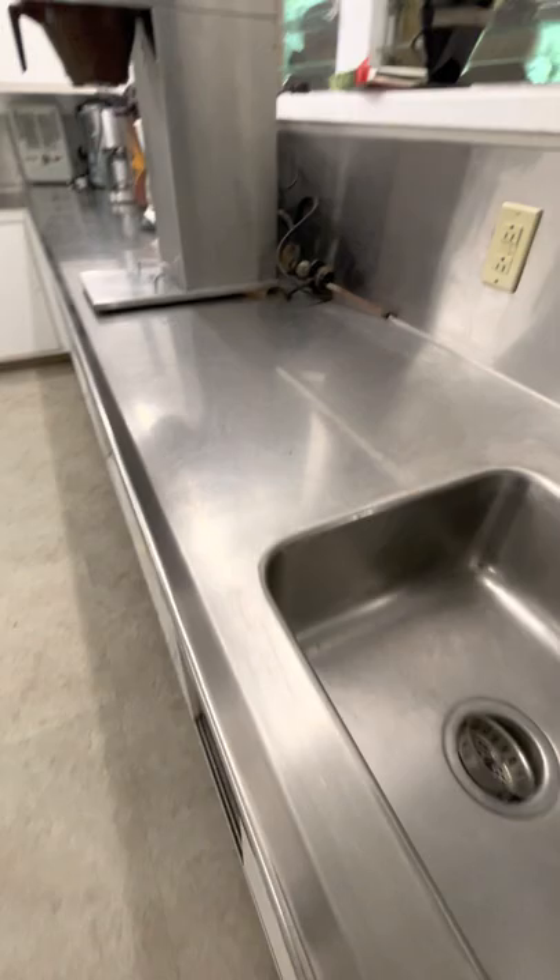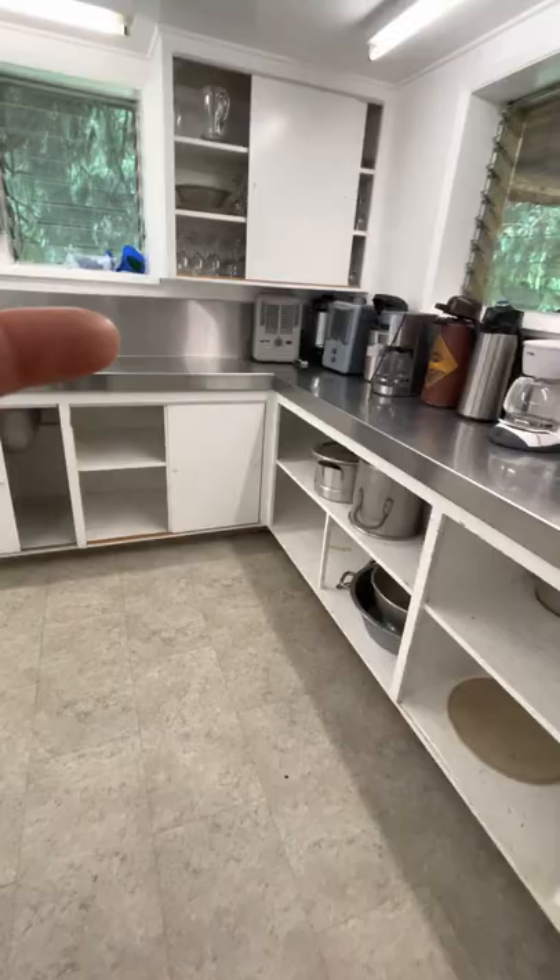Doing a quick walk-through in here — this is one counter with the coffee setup. Looks like there are wine glasses, tons of dishes, a freezer, and two fridges.